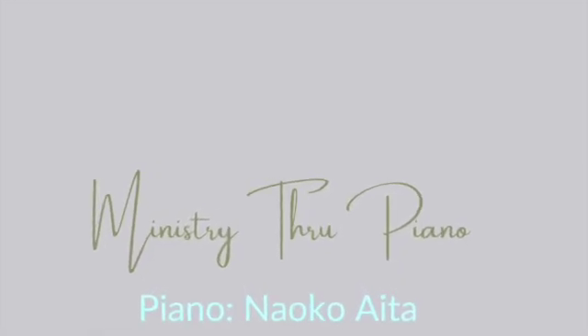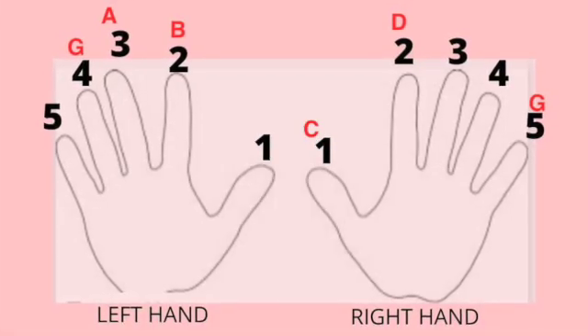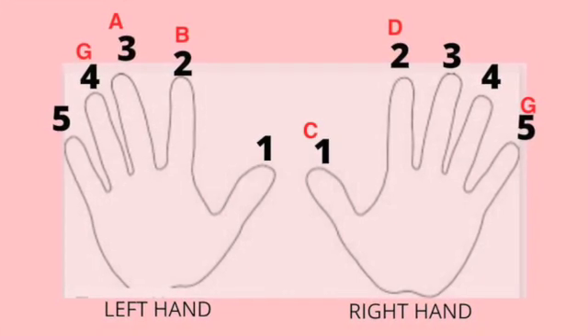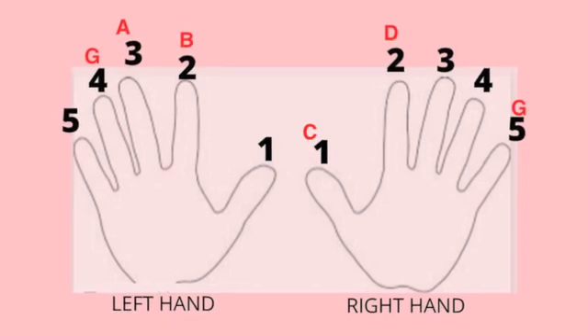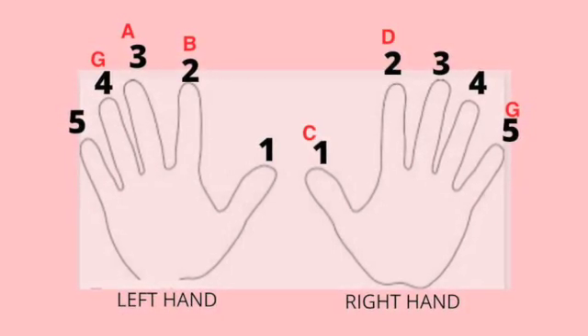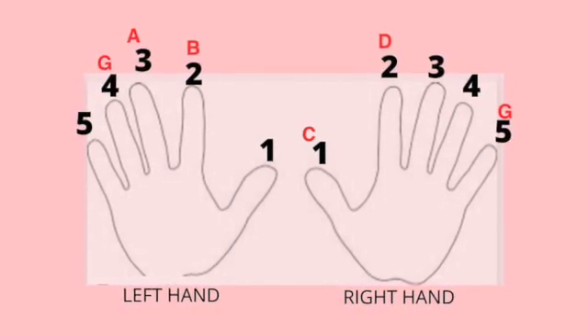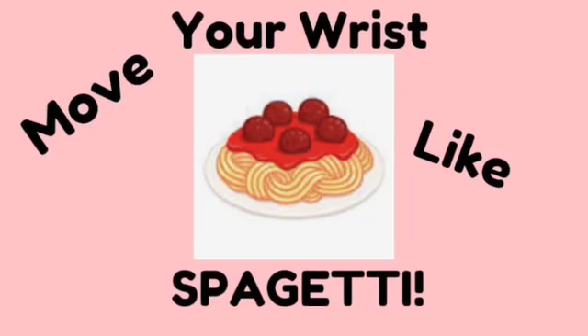Roll. We are going to play with left hand finger number 4 on G and finger number 3 on A, and finger number 2 on B, and right hand finger number 2 on D and right hand finger number 5 on G. Are you ready?